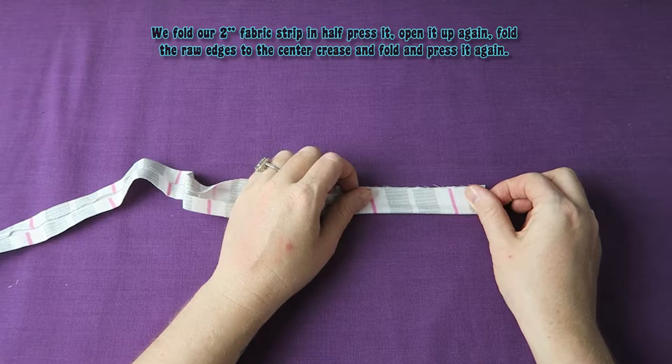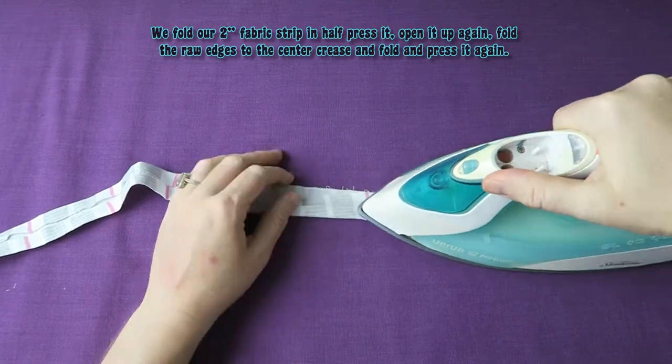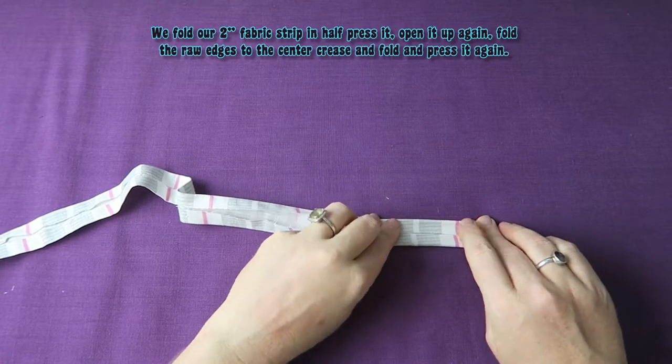And if we want to make our own strings, we fold our 2 inch fabric strip in half, press it, open it up again, fold the raw edges to the center crease, and fold and press it again, like this.